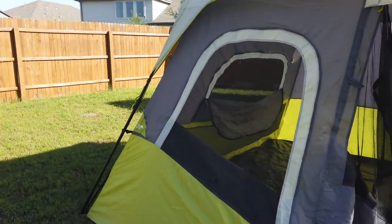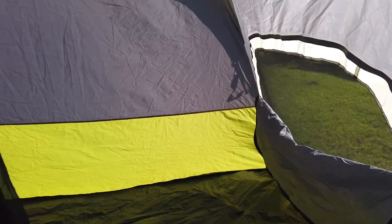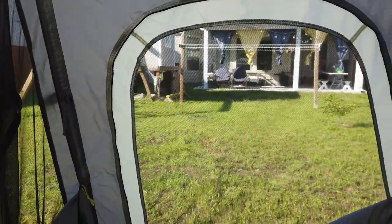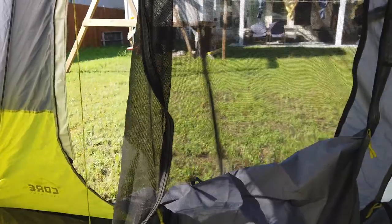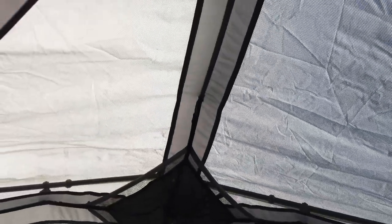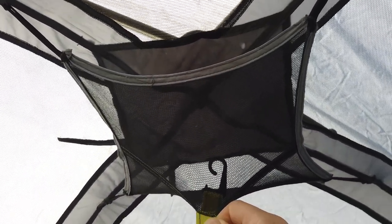Let me show you inside the tent. It has a D-shaped door and windows on all sides except the back. It has windows on the left and right side and a pretty big window in the front, plus the door. It has mesh in the front as well, and the whole top is meshed so it has good airflow. In the middle you can hang a fan or a light and put your cell phone or whatever you need up there.